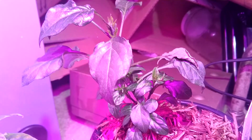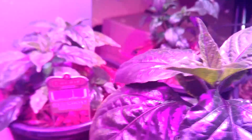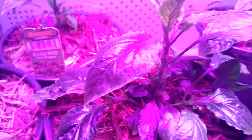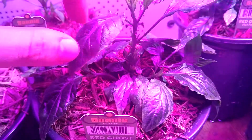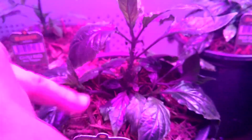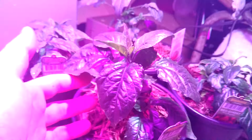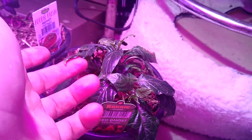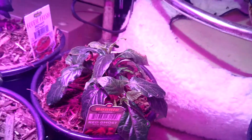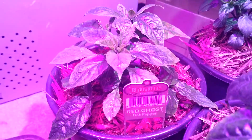I guess they just picked one that grows really quickly — I'm not 100% clear on that. But then I have four of these red ghosts. I'm just trying to get some growth off that central stem, which is good. This one's a little bigger. This guy got a little bit nutrient burned — it's bouncing back though, it's a little bit stunted. This guy's pretty much in the same boat.